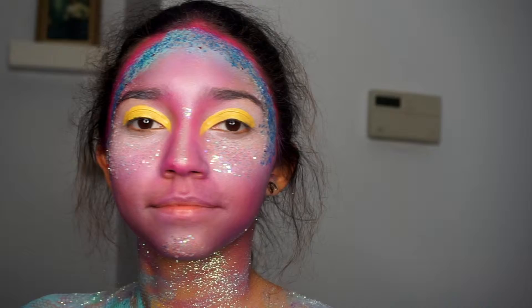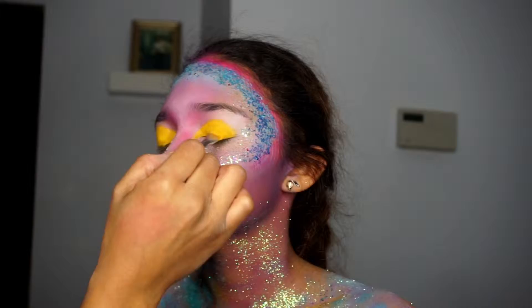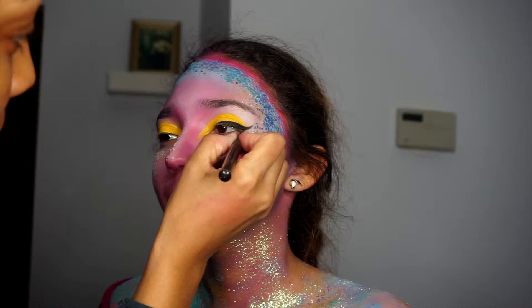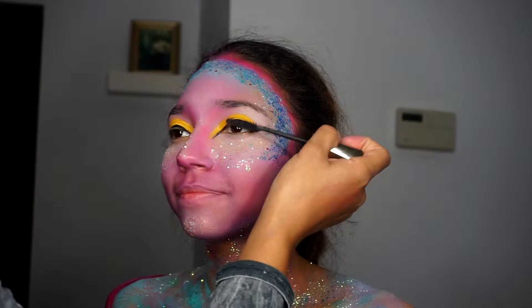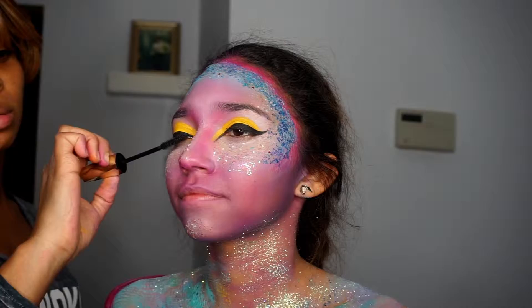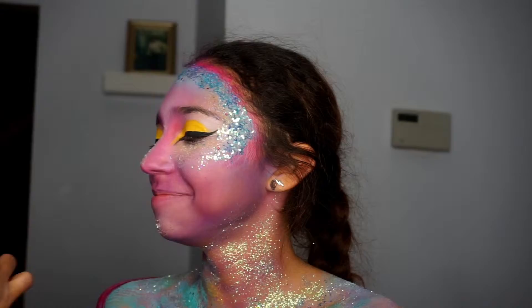Feel free to block out the brows if you'd like — I just chose not to. I'm going in with that chrome eyeshadow by MAC. Now I'm going in with L'Oreal Slim Eyeliner — I believe it's called Infallible Super Slim — to give her a nice heavy wing. Then I'm going in with L'Oreal Voluminous Million Lashes, applying that both to the top and bottom lashes.